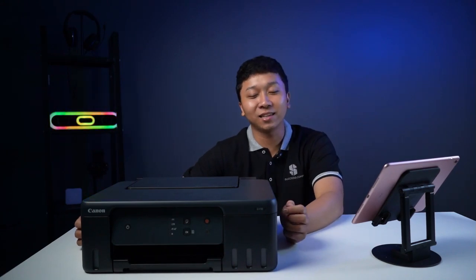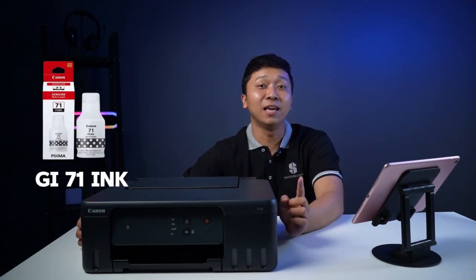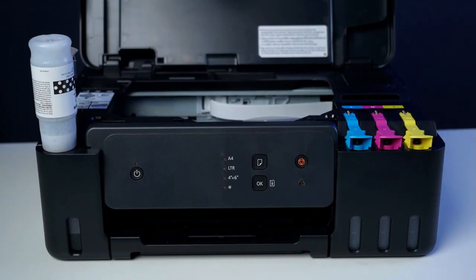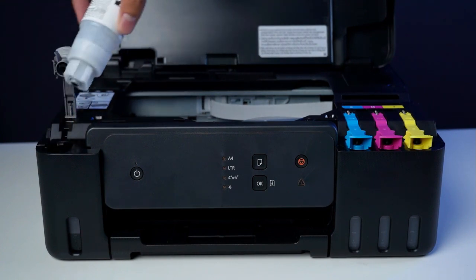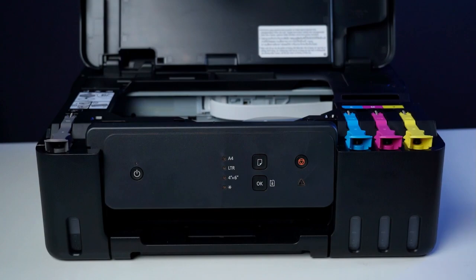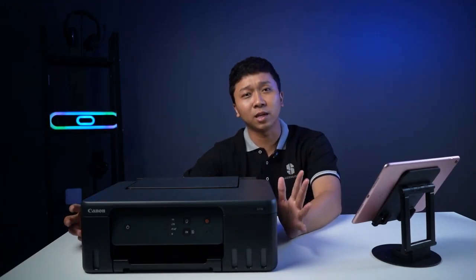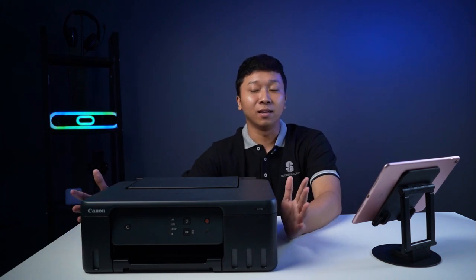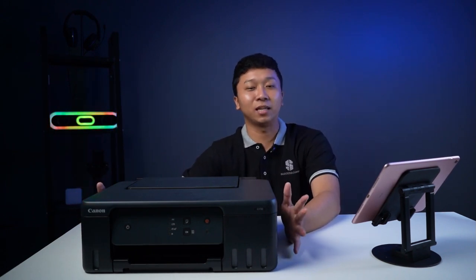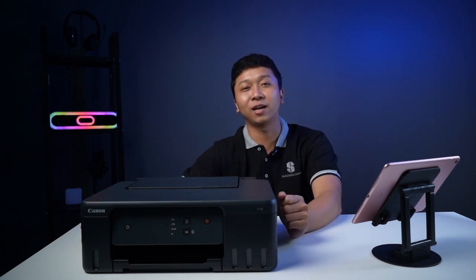Untuk tintanya, G1730 ini menggunakan tipe tinta GI71. Jadi teman-teman, kalau mau beli di luar, nama tintanya GI71. Kemudian untuk yang tinta warna hitam atau yang black-nya, itu jenisnya pigment. Jadi teman-teman, kalau untuk nge-print dokumen atau yang berwarna hitam dan penting, pakai tinta GI71 black, itu dia sudah pigment. Jadi kalau kena air atau terciprat air, teman-teman tidak usah khawatir karena dia tidak akan luntur.